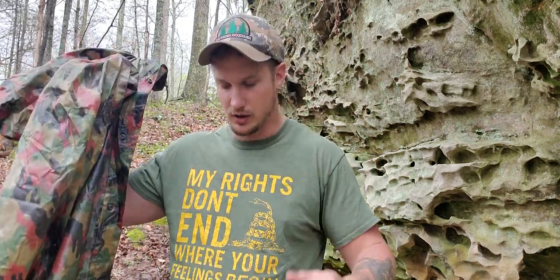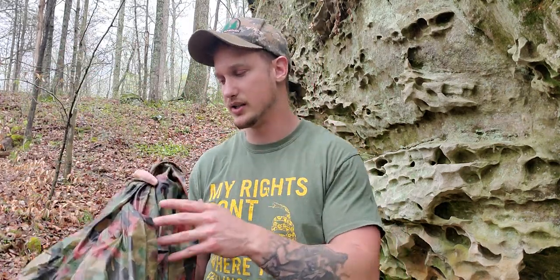I wanted to do this video in the rain. You probably can't tell, but it's been downpouring all day. Of course, when I was ready to do the video, it stopped raining. If you don't want to waste any more of your time: why this poncho sucks — it's heavy, it's large, it's not universal, the design doesn't work well, and even if you find it cheap, it's still not good value for your money. So you can just click off right now, or I'll show you.